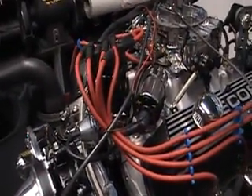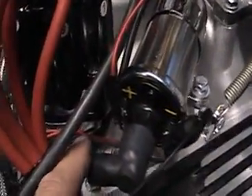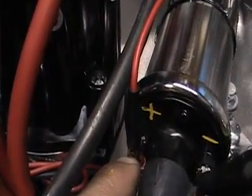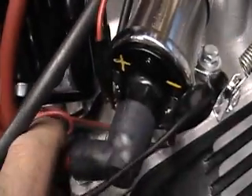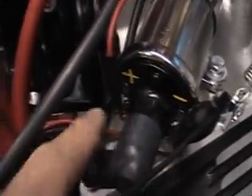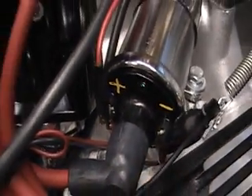It's a very simple hookup. The red wire is already hooked up for you from the Pertronics distributor — it's already on the positive terminal of the ignition coil. And then the black wire off of the distributor is already on there for you on the negative side of the coil.